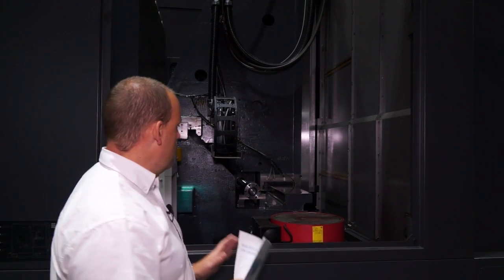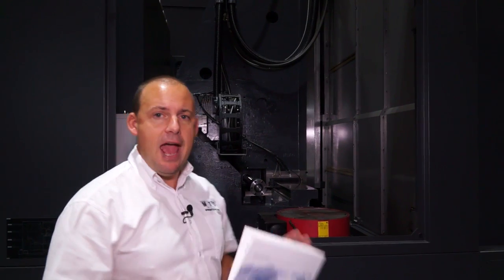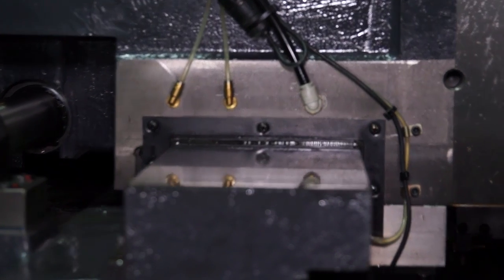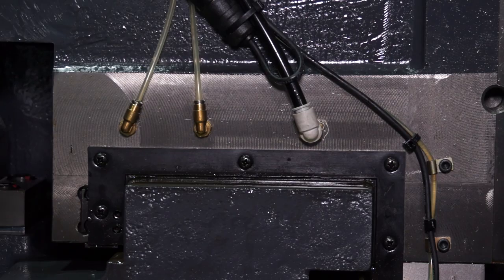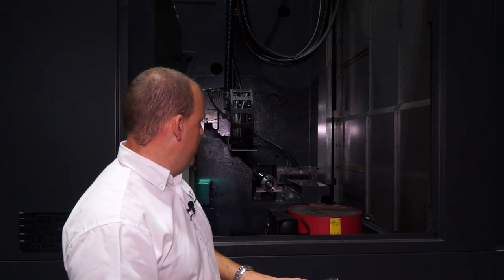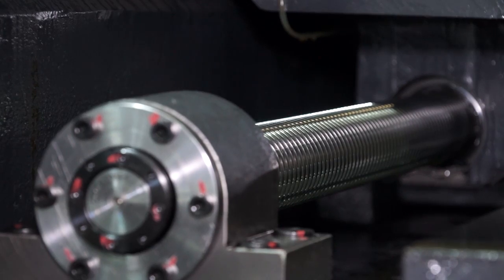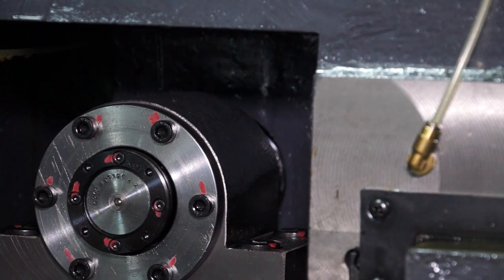Another neat feature introduced by Huachon is an air purge on the box guideway here, which basically means the column is moving along the guideway with a little bit of air in between the two surfaces, giving it a much smoother ride. That, coupled with the oil as well, is a fairly unique feature to this machine. You can see the diameter of the ball screw and the size of the casting, which gives you an appreciation of what this type of machine can handle.